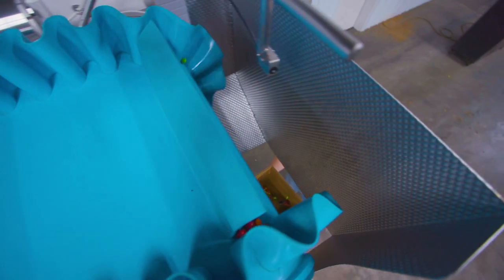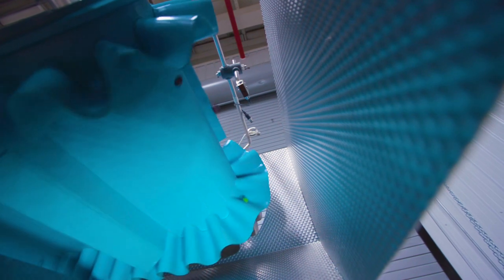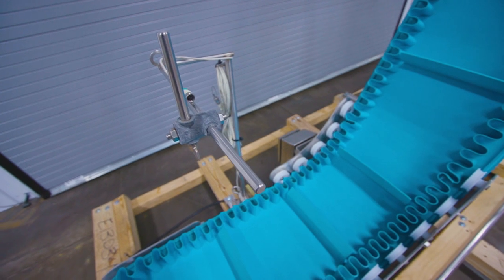This specific conveyor has a dimpled discharge chute allowing for sticky products to carry through the discharge. A pileup photo eye is fixed to the outfeed of the conveyor, while a product photo eye is fixed to the infeed of the conveyor.